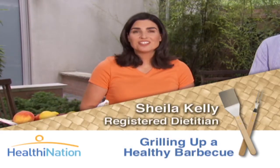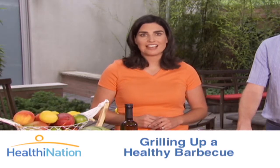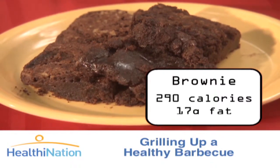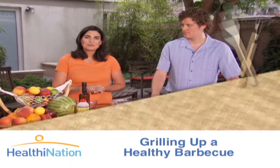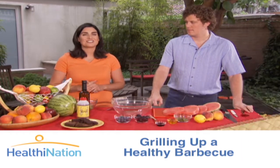So you're having a barbecue and you want to have some fun desserts on the table. Everybody loves cakes and brownies, but they're loaded with fat and calories. Just look at this brownie — it has 290 calories and 17 grams of fat. So how can we do better? We have Chris Leahy from VLT Prime in New York City here to give us some good ideas for healthy options.